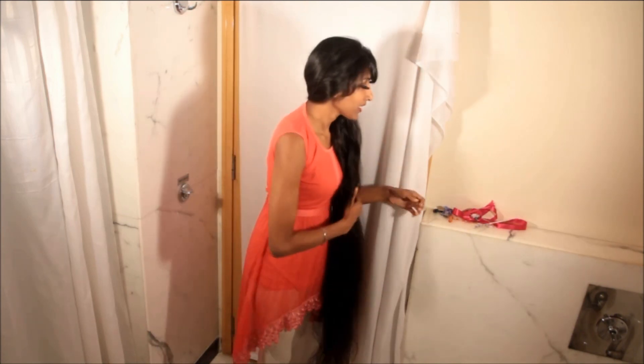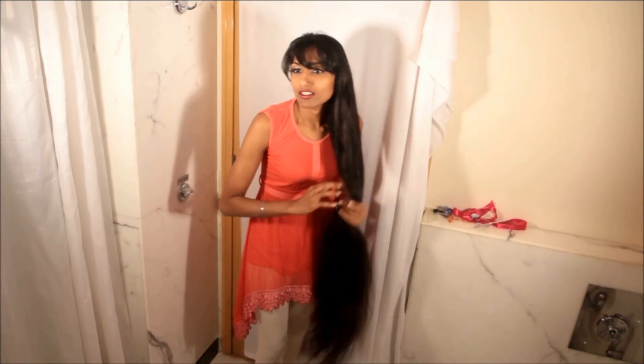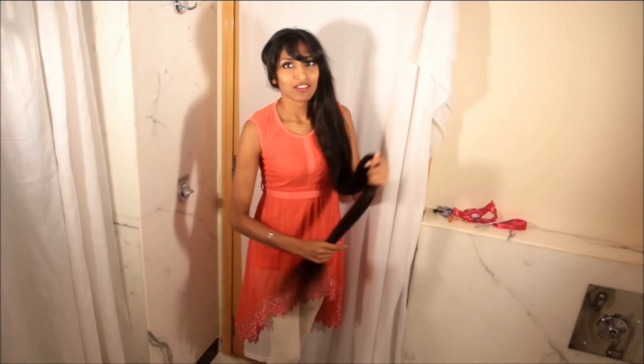I have already combed my hair but I will still comb my hair and take out some knots that are still left.